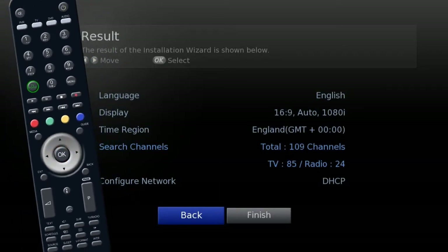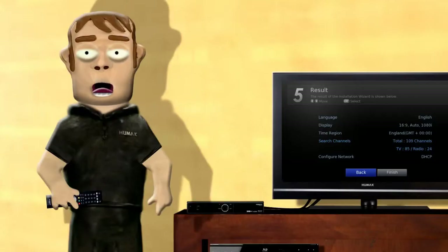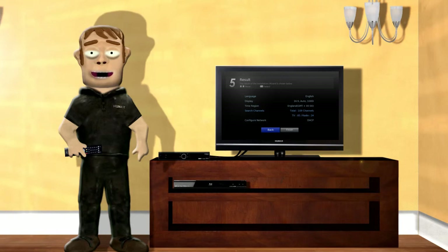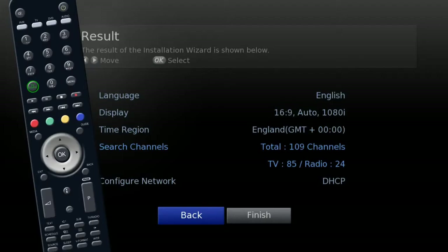Finally, result shows the selections you have made. You can change settings by going back. However you can still change all of these options in the unit's menu. When you are happy, highlight finish and press OK.